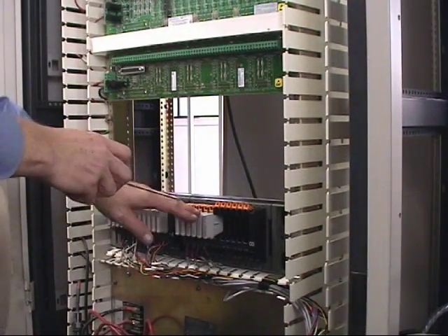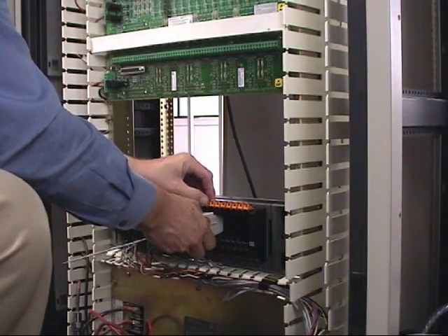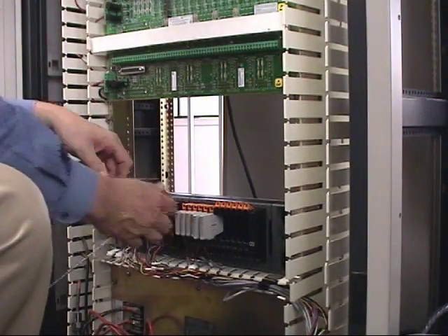At this time, we actually have 18 charms in the holder. The last two here we have not wired, so I'm just going to conveniently remove those and lock them into place.